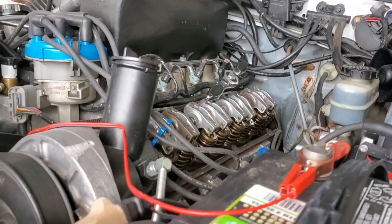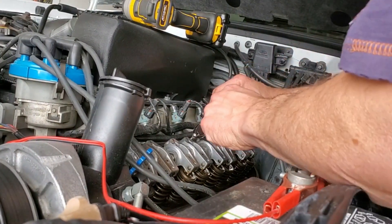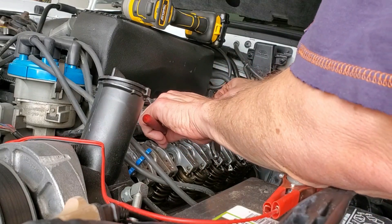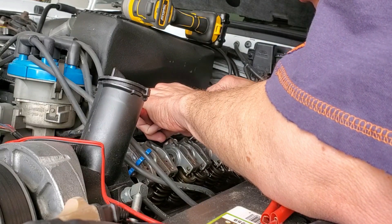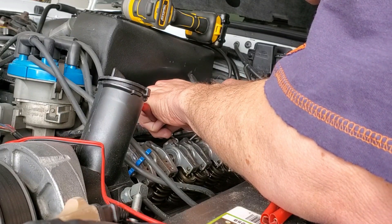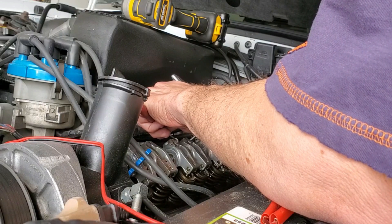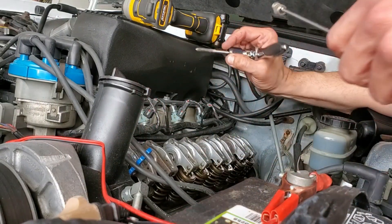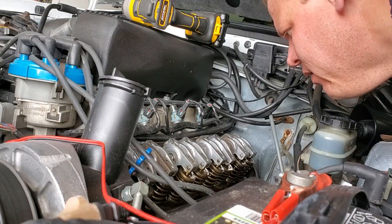So I went to stick one of the other valve covers on there, and the threads on this were kind of boogered up, so I just ran my tap down it. They weren't real bad — it went right in. But I'm just going to hold my magnet on here to try and recover anything that comes out of this. It's got some junk, but I didn't drop anything, so that's great.